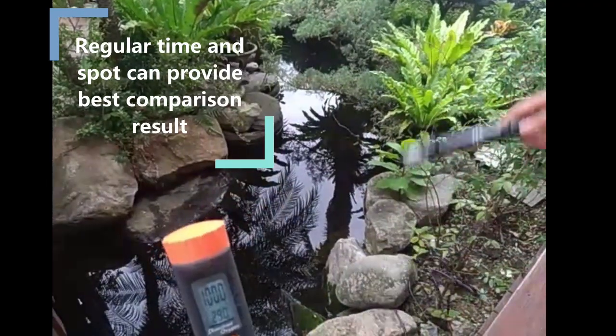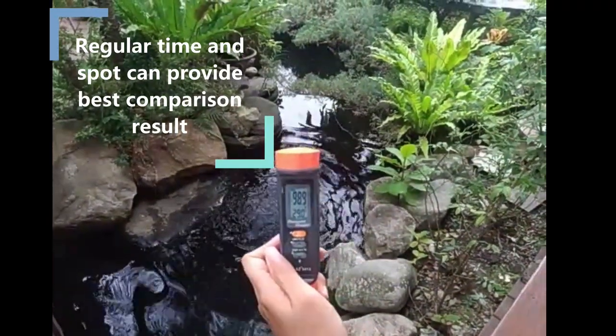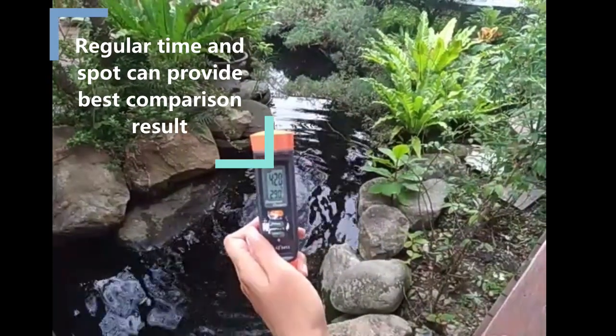After completing the calibration, put the probe into the water. Measuring at regular time and spot can give you the best daily comparison result.